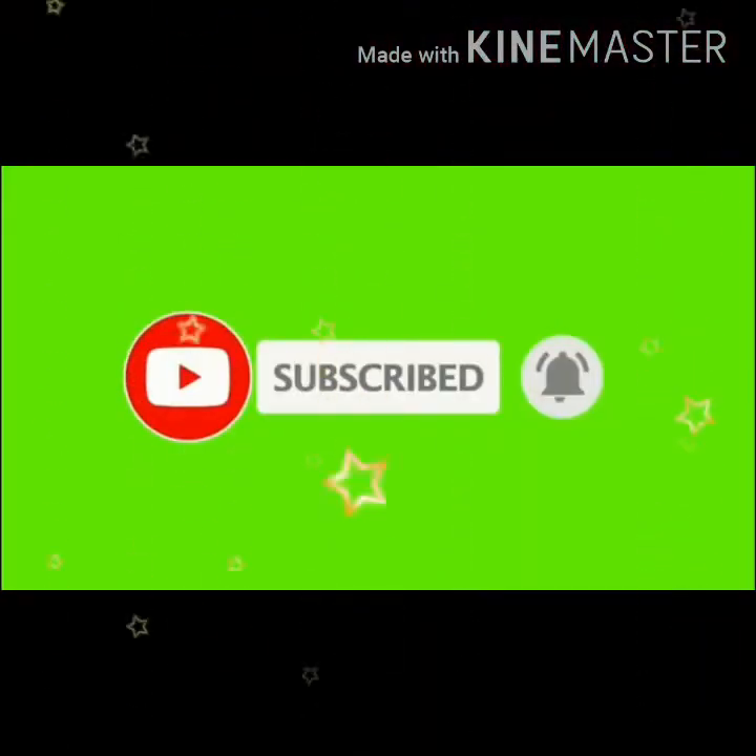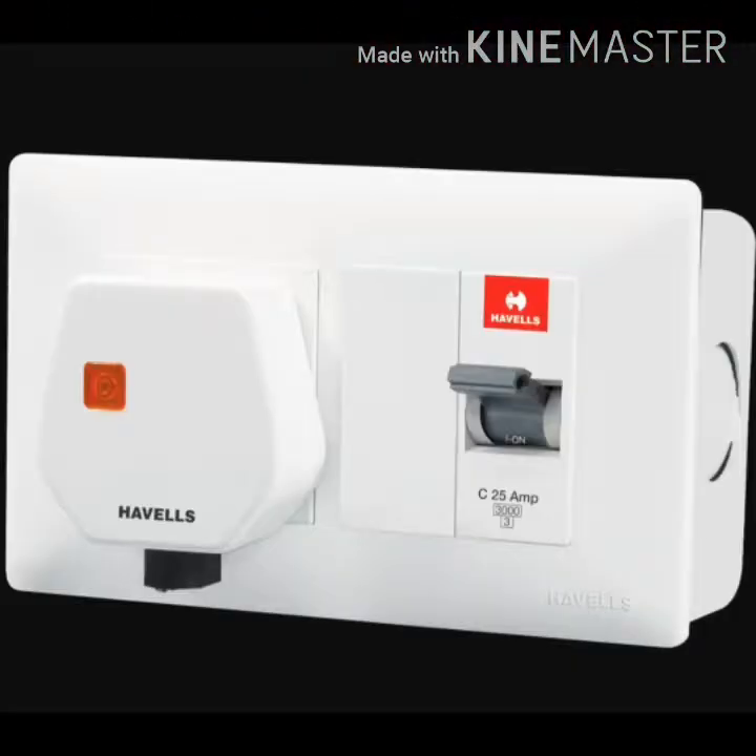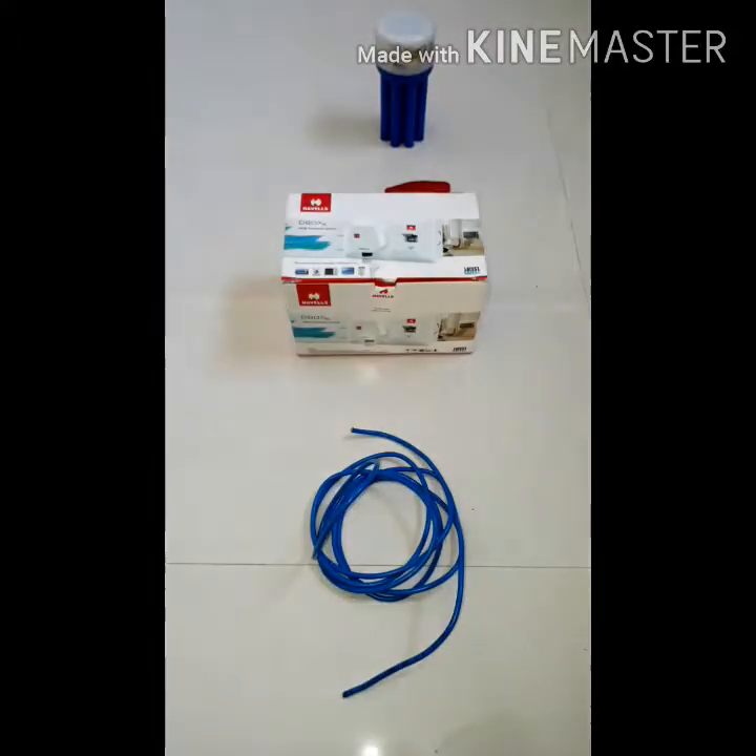Hi friends. In this video you can subscribe. We can see what we want to see — we can see the AC socket as well.